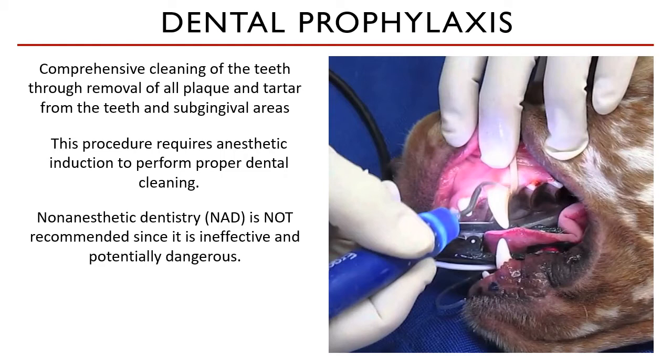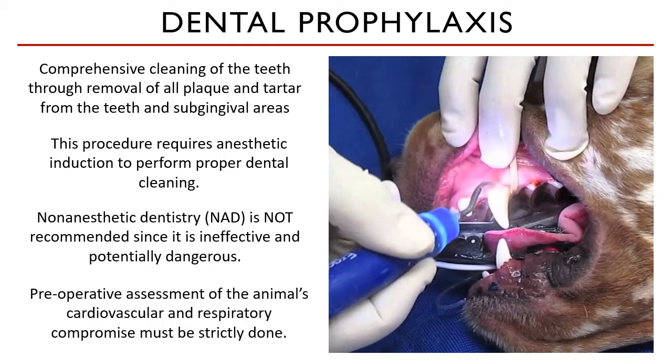Also, the risk of aspiration pneumonia is very high because no intubation is done. General anesthesia is necessary, provided it is well done and well curated for patients with high anesthetic risk or with cardiovascular or respiratory compromise.